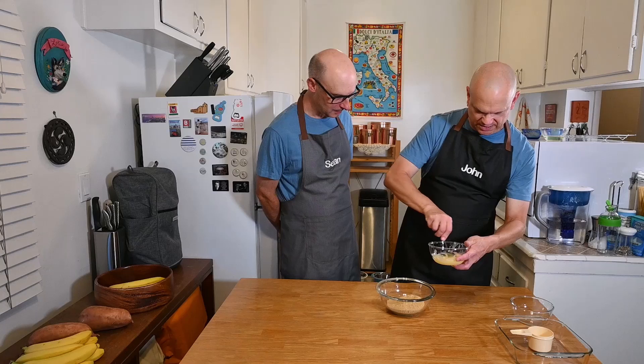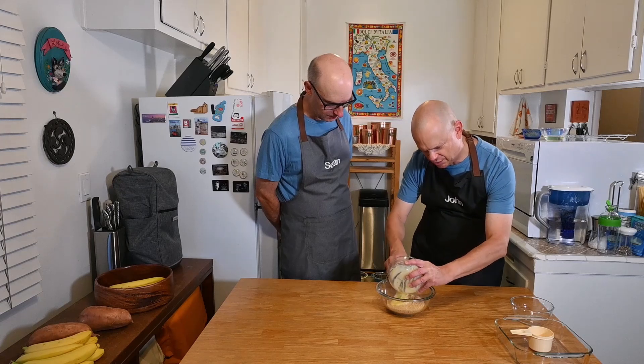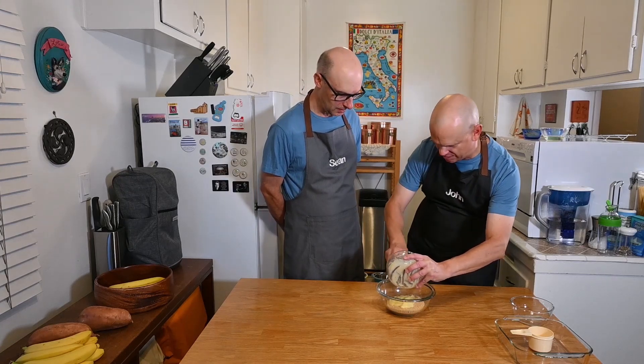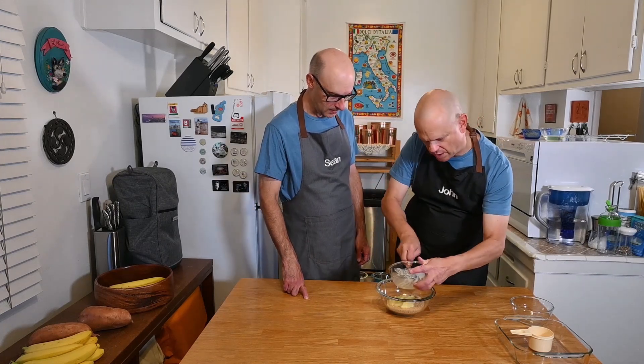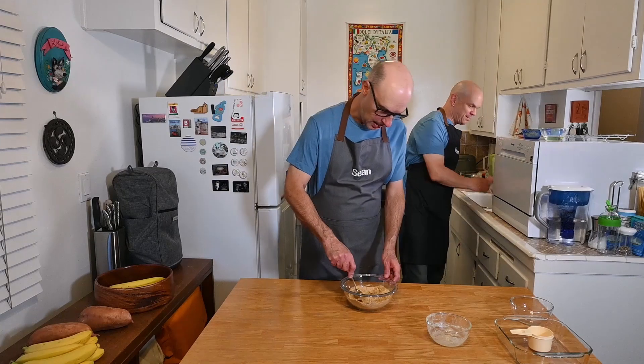Making a mess here. We want to combine this together. We're going to combine this and pat it into the bottom of the pan. You do that — I'm going to clean up the mess. How combined does it look? Very combined.